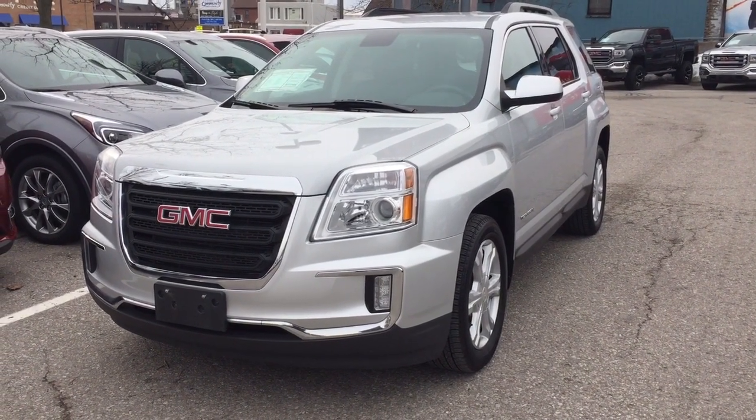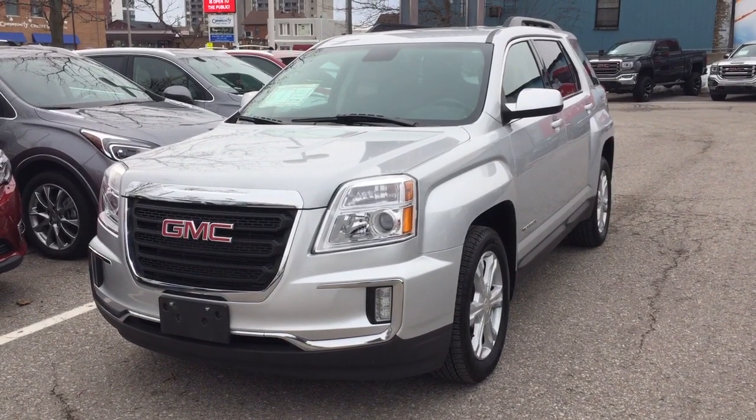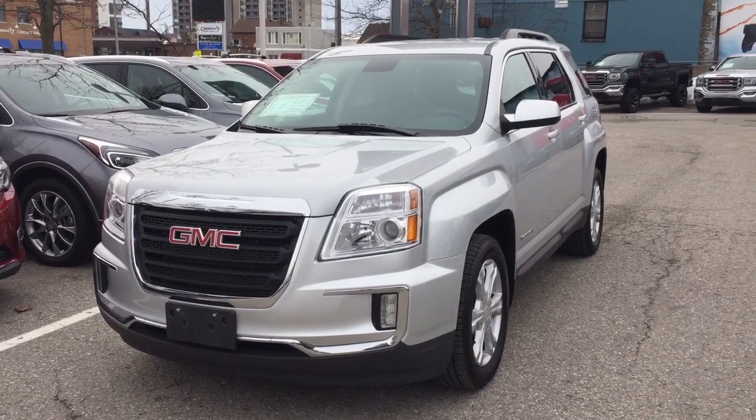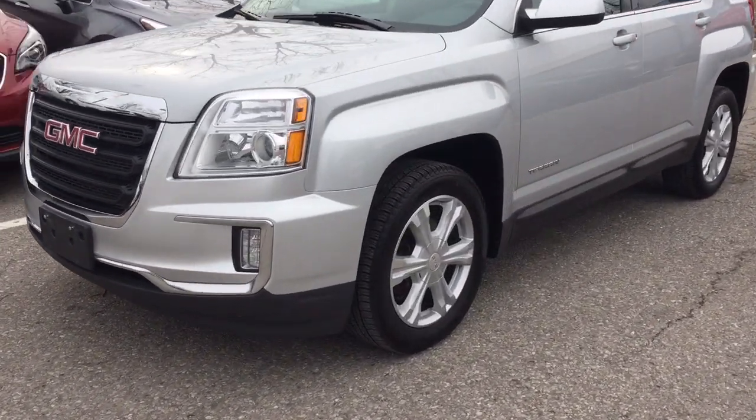It's a great day at Mills Motors, 240 Bond Street East in Oshawa. Let's take a look at the 2017 GMC Terrain SLE front-wheel drive. We've got a 2.4 liter engine here in Quicksilver Metallic.